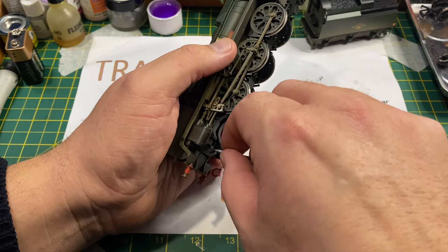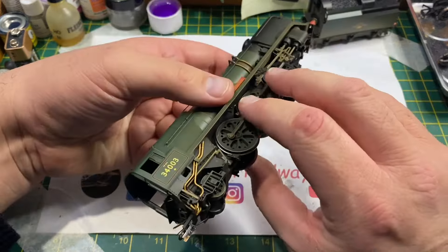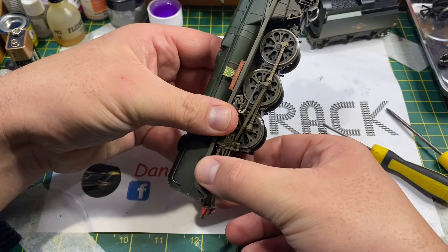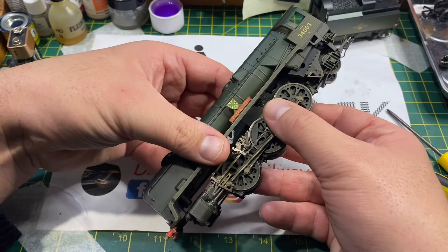This model I don't think has had any running at all - it was bought for a collection and the gear has split while it's been in storage. I'm just checking to make sure there's no speedo drive, and now that screw's been removed it's a case of gently applying pressure downwards to unclip the chassis from the body shell.